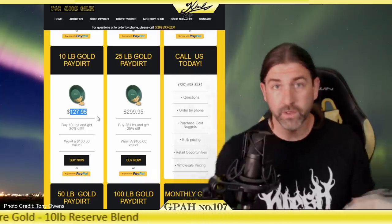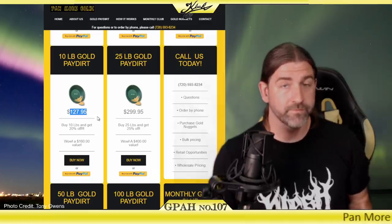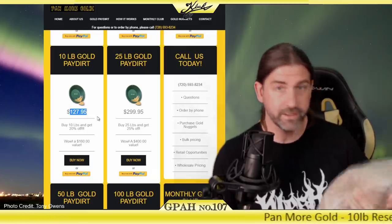Enough messing around — it's 10 pounds of pay dirt. We're going to go ahead and classify this stuff down, remove the magnetic material, and run it through the sluice box to see what kind of gold we get.